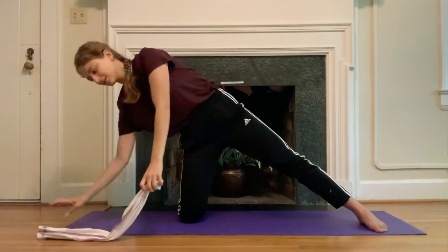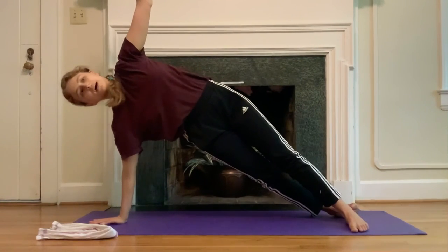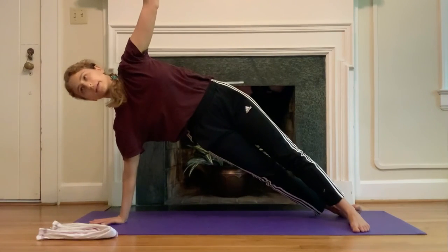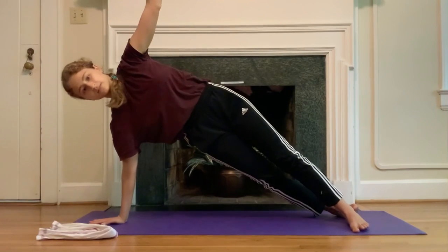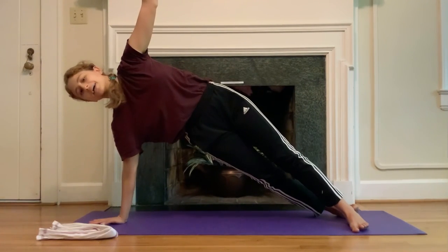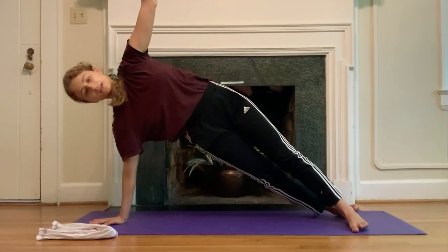Towel comes down, right hand comes down, left hand comes up, right foot comes behind the left — side plank. Check in: can you now stabilize differently in the right shoulder? Can you still feel that pull — those two elves at the top of your ears away from your pelvis? Soften the front of the rib cage down, stack the hip bones. Deep breaths into the back of the rib cage.